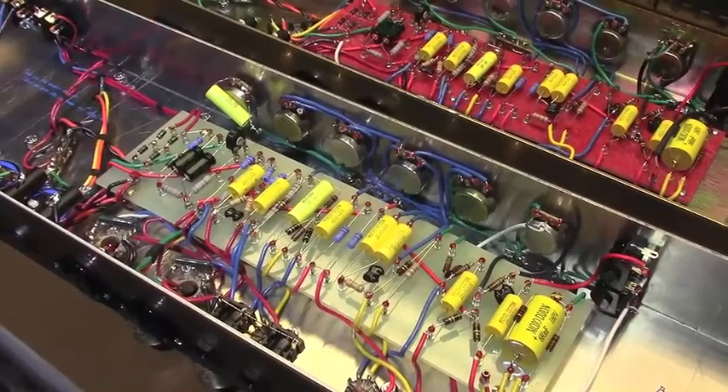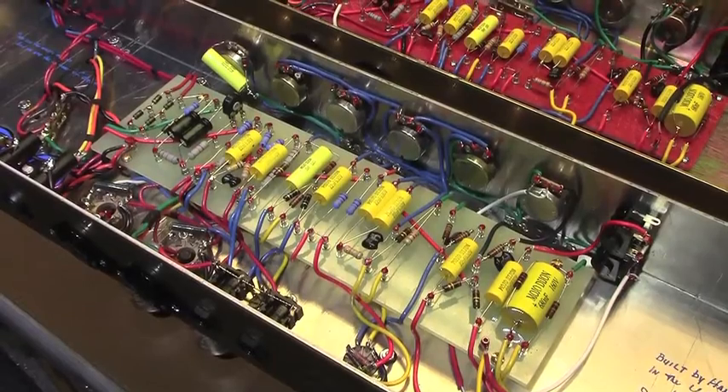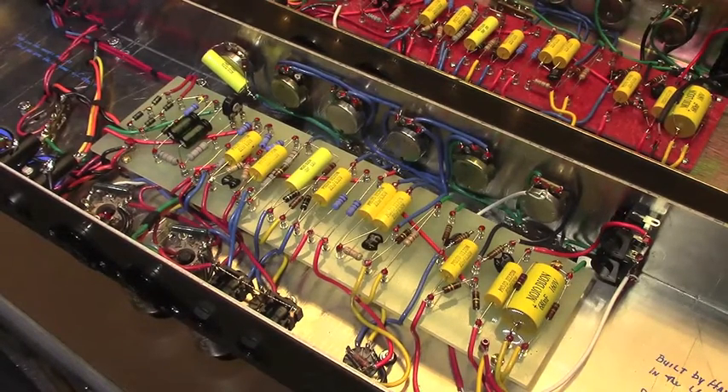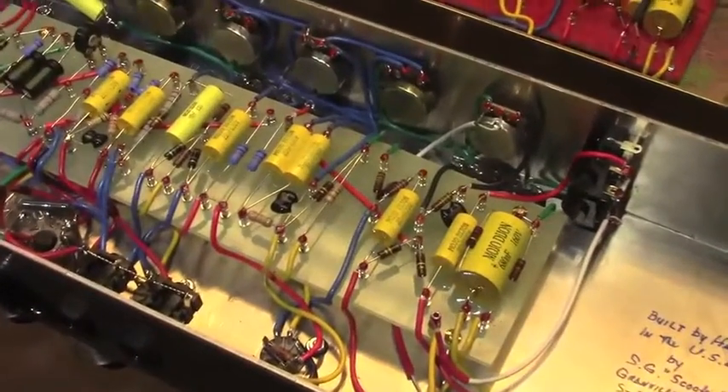The circuit that I've come to enjoy the most is the Marshall 2204 50-watt JCM 800 circuit. It's definitely my favorite. I think it's the most versatile — it's very clean and warm when you want it, and when pushed it will distort in just the right ways. Pedals work really well in front of it, at least the way I configure it, and a lot of classic tones have been created with this circuit.